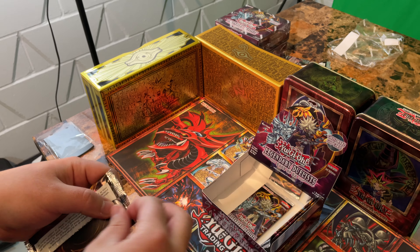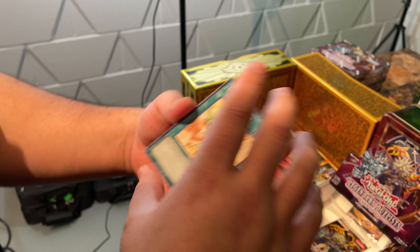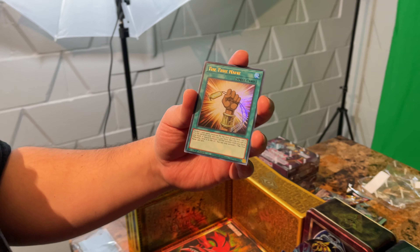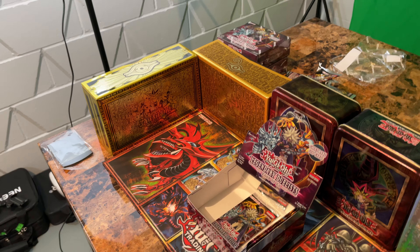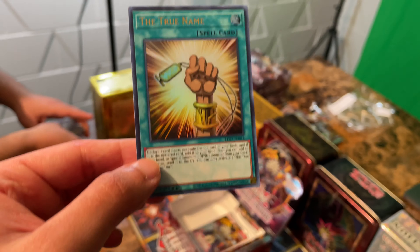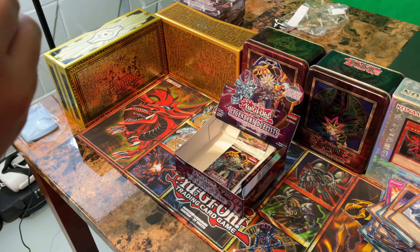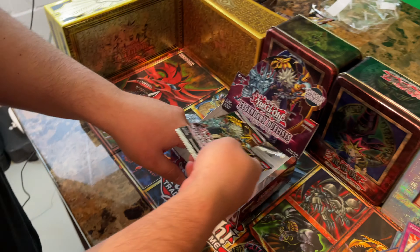Come on — we got four left. Token Sunday, Mechlord Emperor Weisel, and The True Name — that's a good one, that's an Ultra! That's how many Ultras now — and Mound of the Bound Creator. Is this five or six? That's our sixth one — that's a sweet one. The True Name. So we got more Ra cards still coming up — that's a good thing.